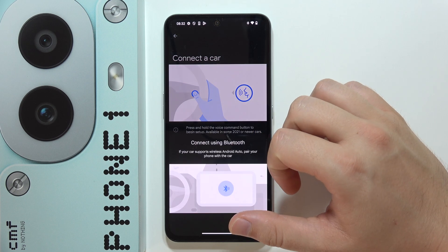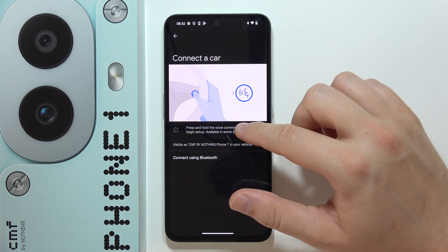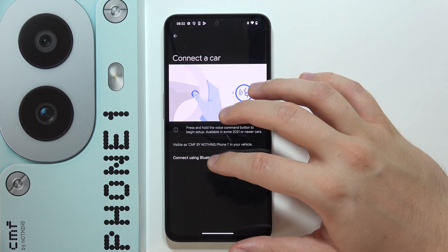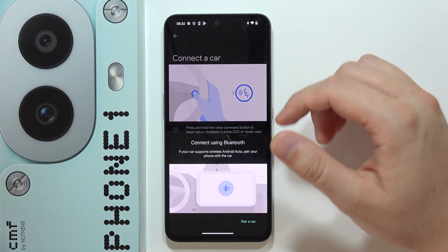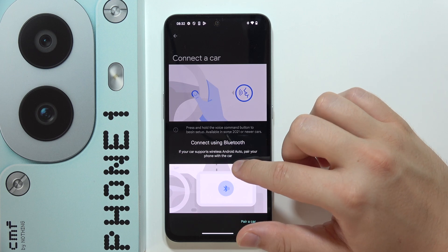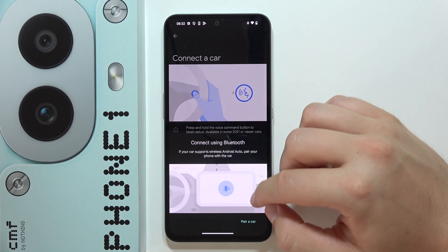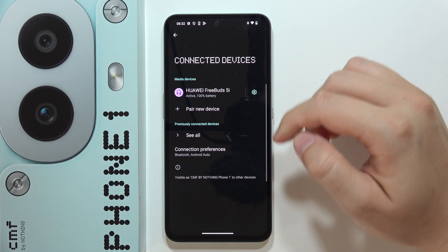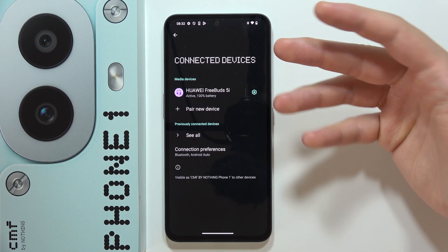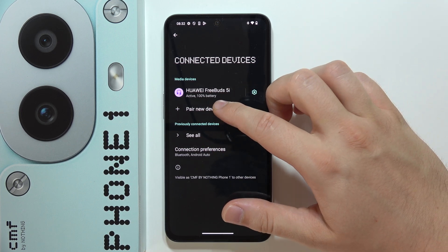If you don't have this button on your steering wheel or in your car at all, you can connect using Bluetooth settings. We can find information on whether our car supports wireless Android Auto, pair it with the phone, click here, and then enter the pairing/discoverable mode on your car, then click to pair a new device.